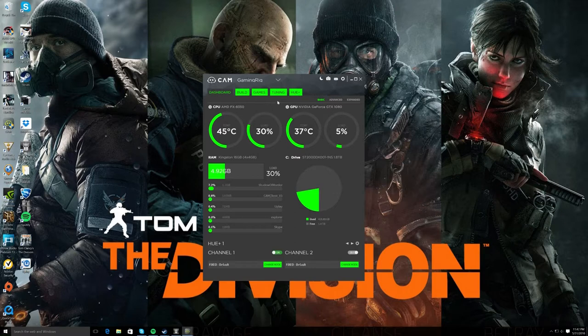Hi guys, I just want to give you a little update. I got an email this morning that CAM software has an update, and with this update they've added tuning to their profile.